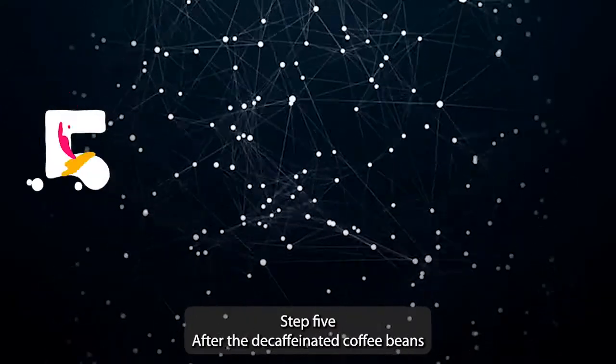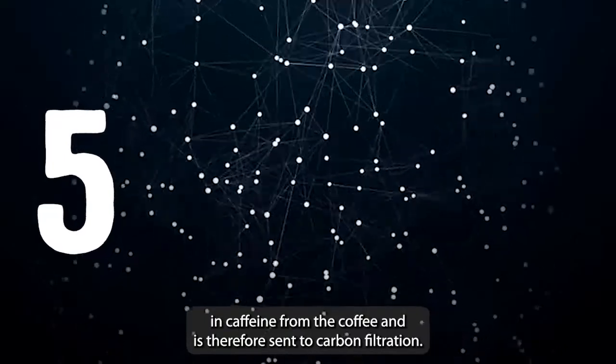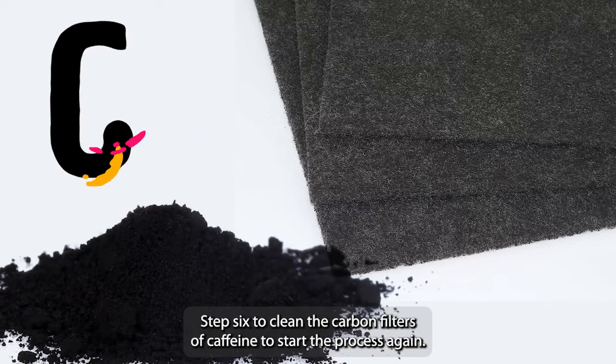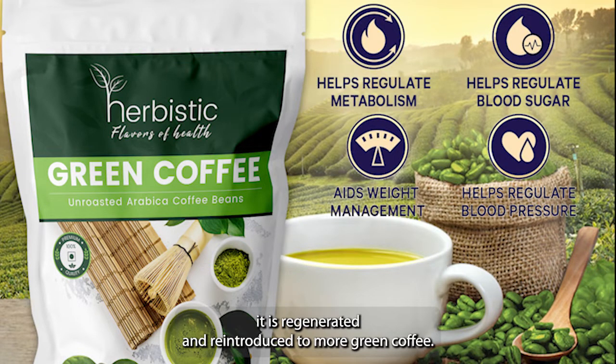Step 5: after the decaffeinated coffee beans have been removed, the GCE is now saturated in caffeine from the coffee and is therefore sent to carbon filtration, which traps the caffeine molecules. Step 6: to clean the carbon filters of caffeine and start the process again, the carbon is incinerated and then reused. Step 7: when the GCE is caffeine-free, it is regenerated and reintroduced to more green coffee.